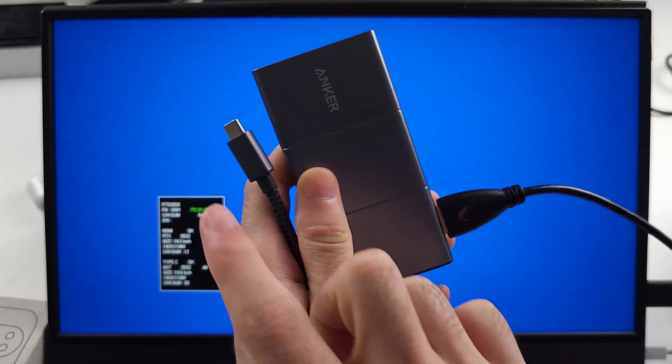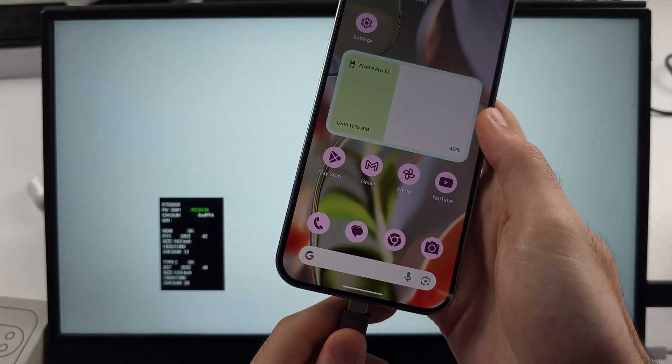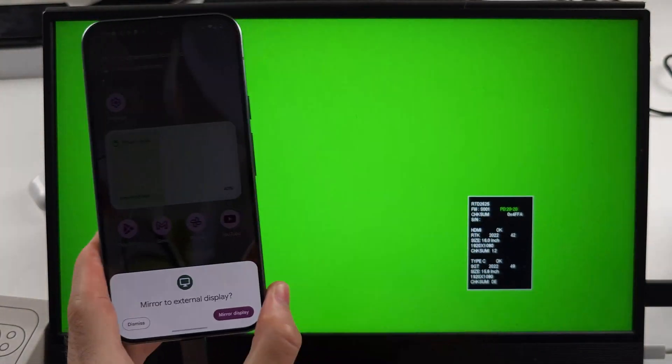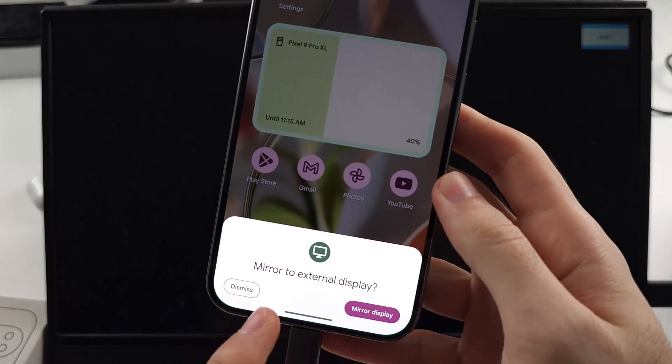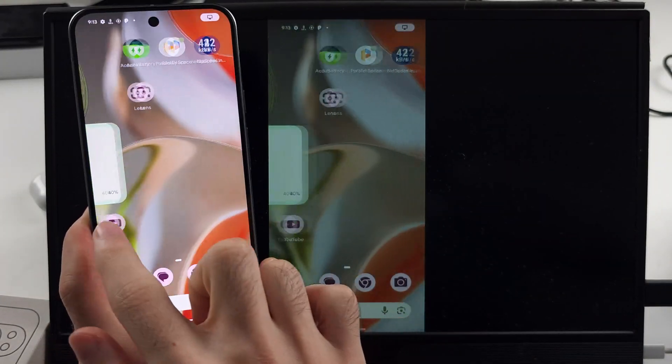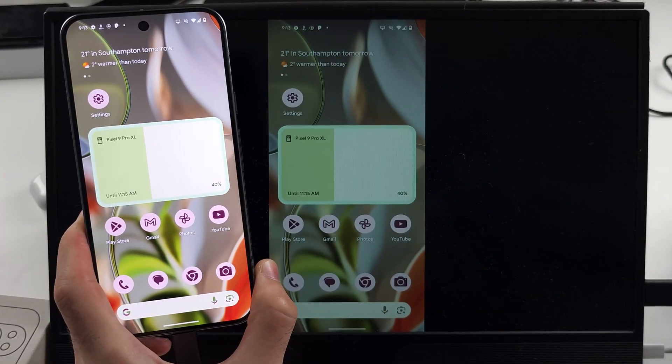I use an HDMI to USB-C adapter in order to do this. I connect the adapter to the phone and the HDMI to the TV, and then it should automatically mirror to the external display. You'll see a prompt saying 'Mirror to external display' — tap Mirror Display, and now it's going to mirror everything nice and smoothly.